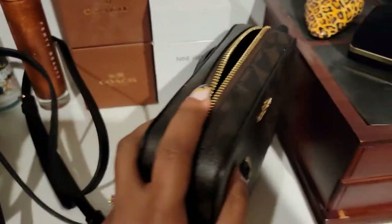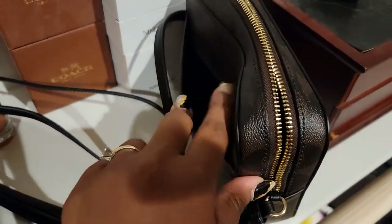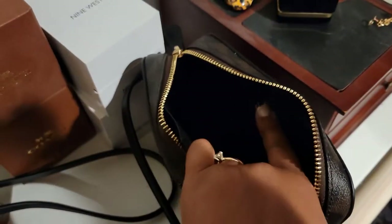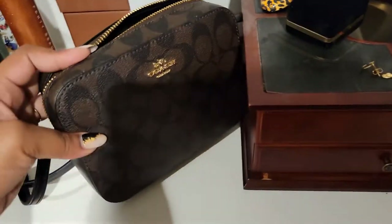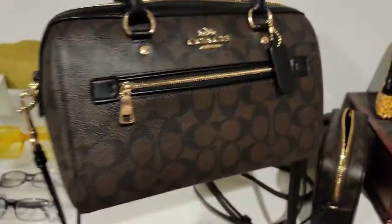The back of the mini camera bag has a pocket there, and there's also a pocket on the inside — I don't know if you can see that — and there's also a pocket on this side too. I think my phone can fit in there because it barely fits.